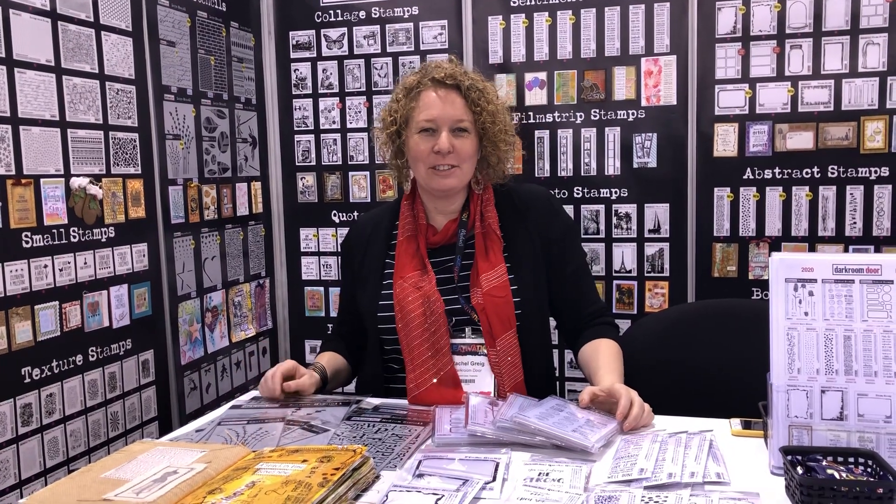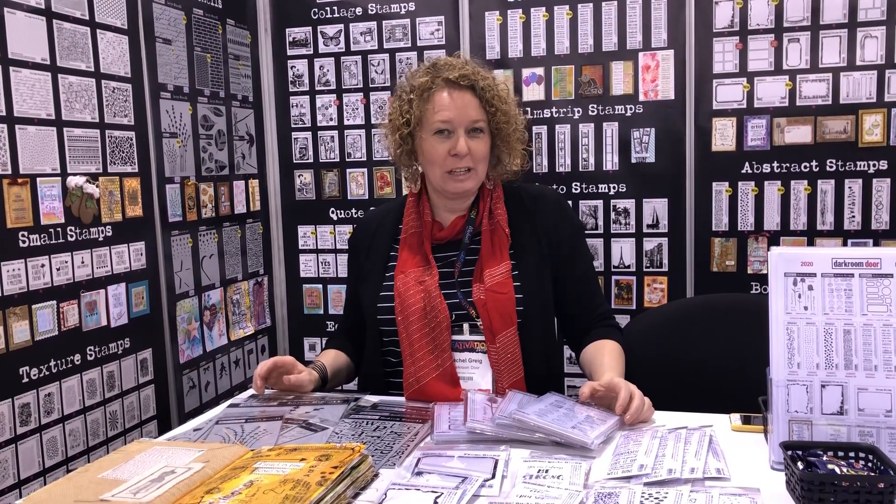Hey everyone, I'm Rachel Gregg and we're here at the Dark Indoor booth at Creatovation 2020 and I want to show you our new products for the show.